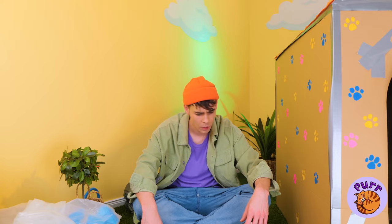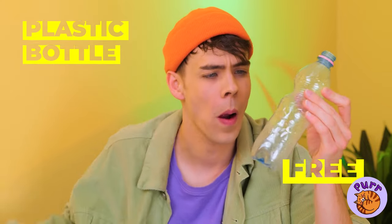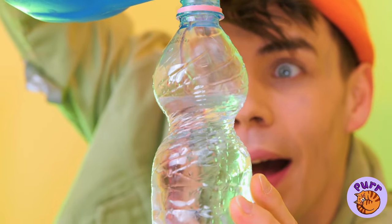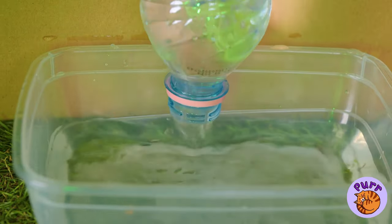And your cat can have a drink. Shrimp, too. Well, you've got a plastic bottle and some water, so bring it all together. Add a plastic container and it's a water dispenser.